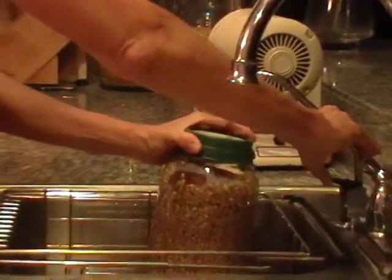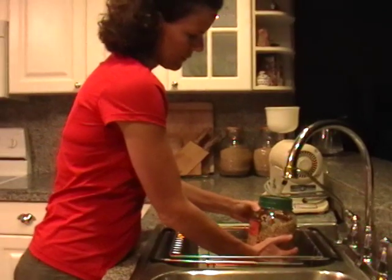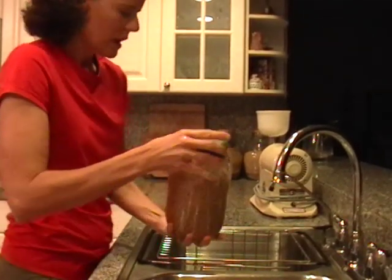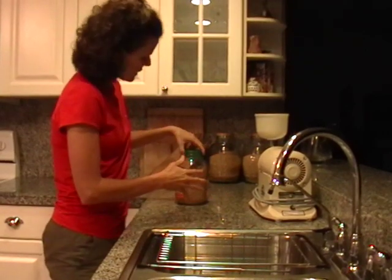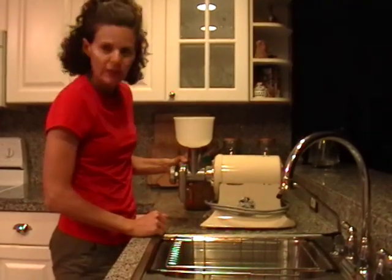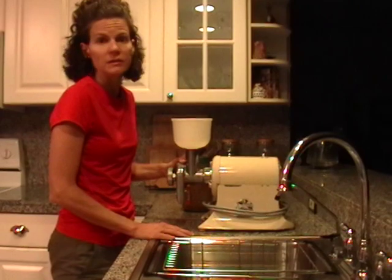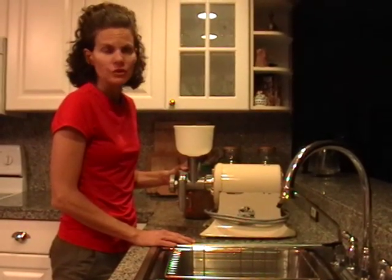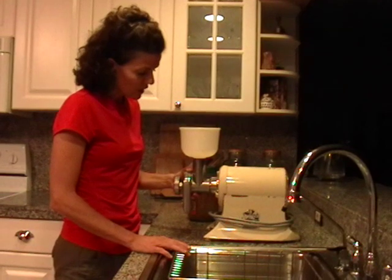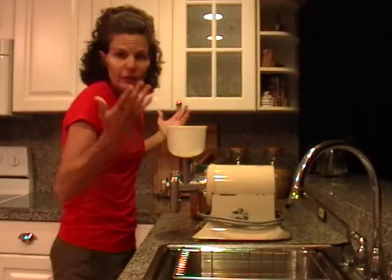Then you're just gonna rinse them one more time with some fresh water. You don't have to fill it all the way, just kind of shake them around in there. Then you get a heavy appliance — something you can tip this jar upside down onto. I use my grain grinder. It's an old Champion juicer with the grain grinder attachment that I got for about $50 off eBay eight years ago. You don't have to spend a lot of money for a grain grinder — I've been using this $50 attachment for over eight years and it works great for a family of five.